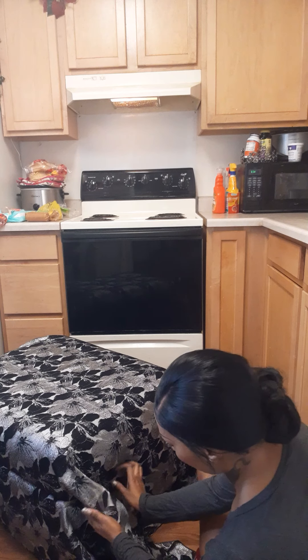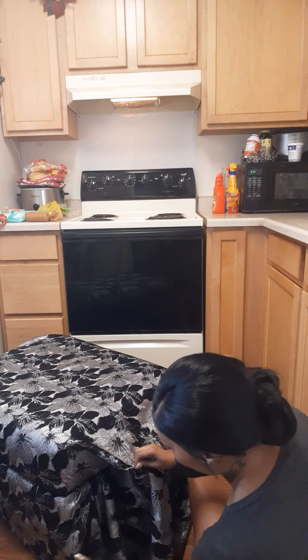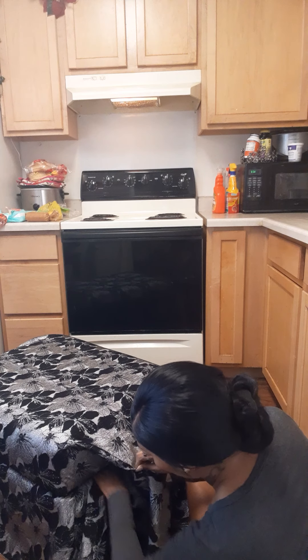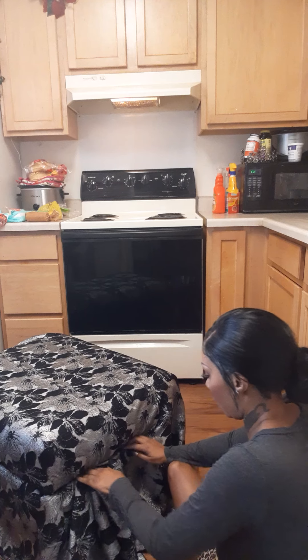Now I'm moving over here to get this side. When I get to the corner I'm going to tuck it in a little bit — y'all see that? Tuck it in at the corner a little bit, then when I'm ready I'll staple it.